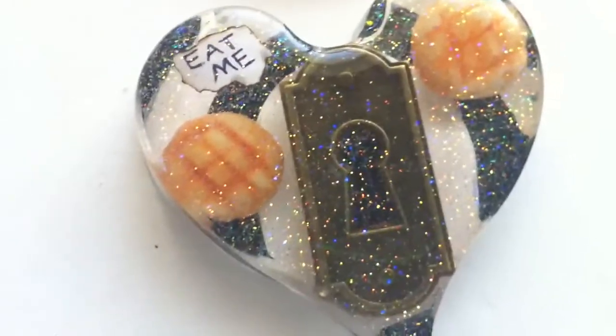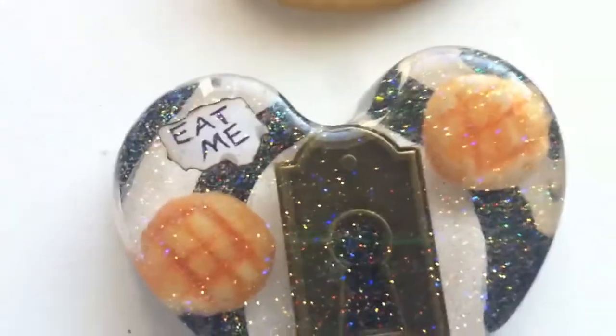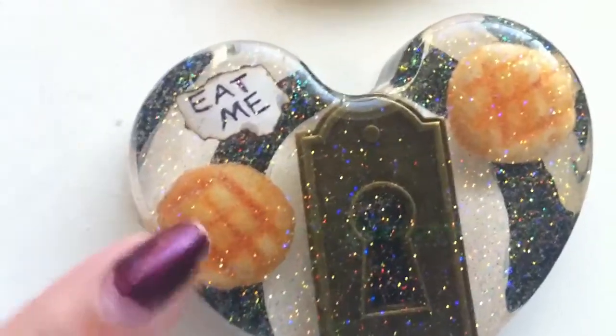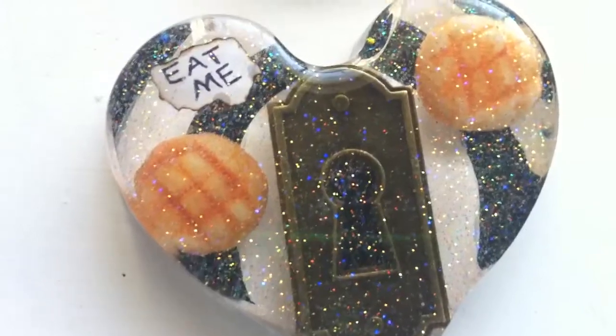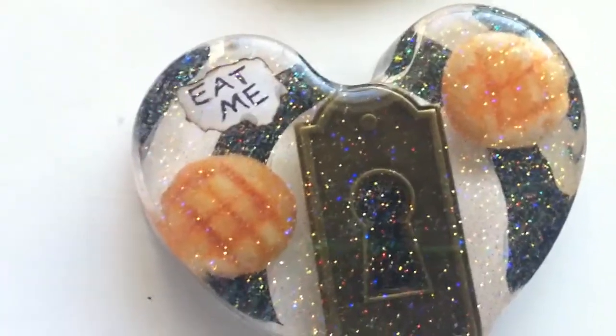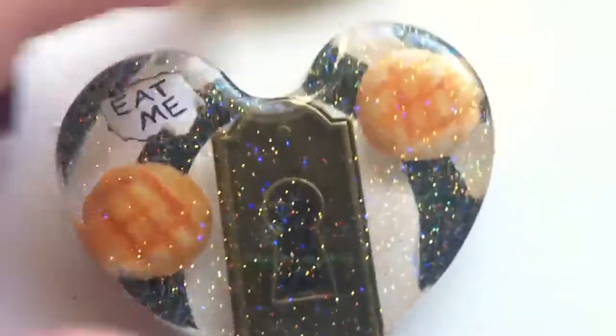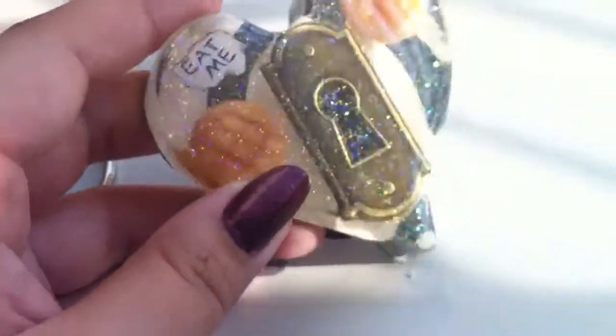I thought of Andy Wonderland whenever I did this, so if you're watching this, shout out to you — I hope you're doing good. As soon as I made this I was like, I bet Andy would like this. But anyways, I really like it and it's super shiny. I don't know if you can see it in the sun, but it's super shiny. That's how that came out.